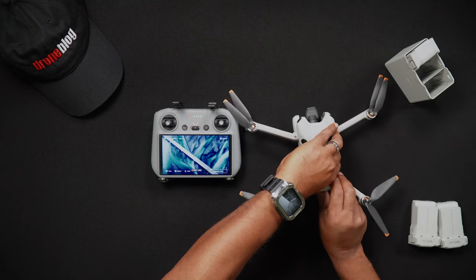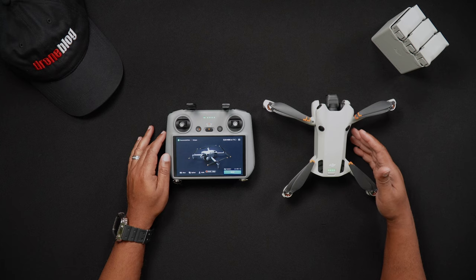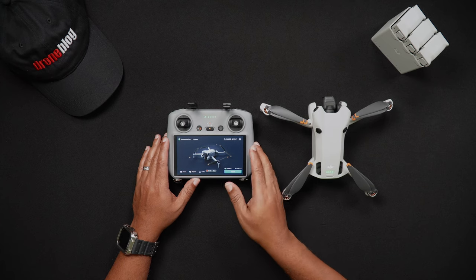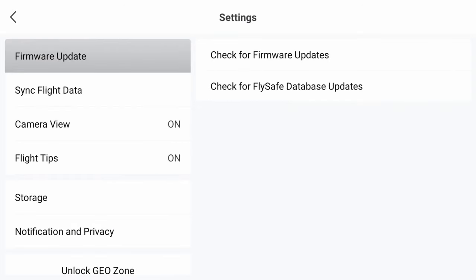Depending on the number of batteries you have, this process can take a few minutes. We'll briefly talk about manually checking for firmware updates. If you notice that you haven't been prompted automatically that there is a new firmware update available, you can manually check for updates by doing the following. With the DJI RC turned on and connected to your Wi-Fi network, while on the DJI Fly Home screen, simply go to Profile, Settings, Firmware Update, then Check for Firmware Updates. After the DJI RC checks for the update, if there is none, you'll receive a message that basically says your firmware is up to date. If there is a new firmware update, you'll be alerted and have the option to run the update.